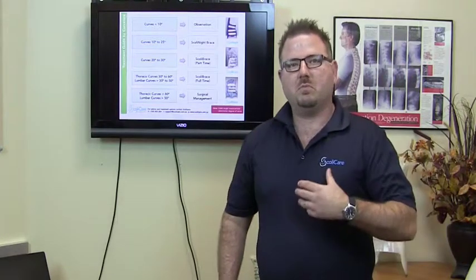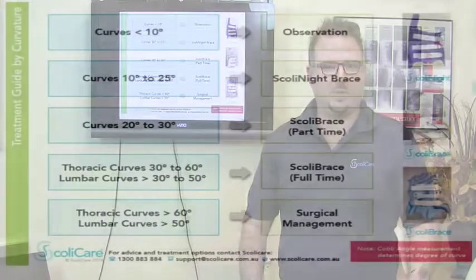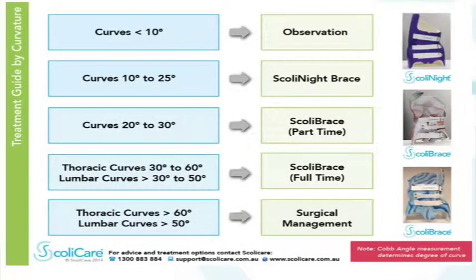We prescribe different approaches with these new bracing systems depending on how the patient presents and what our goal of treatment is. If the curve is small, less than 10 degrees, generally we're going to observe. It's going to be overkill to use a brace. This is where we might use our traditional chiropractic or rehabilitation methods to control a small curvature.